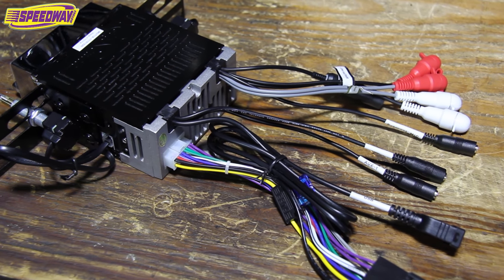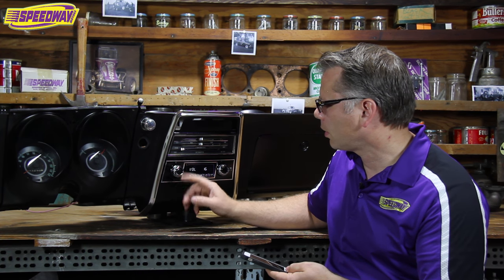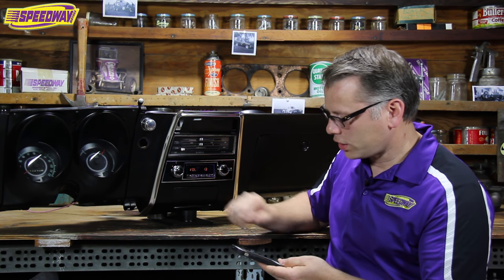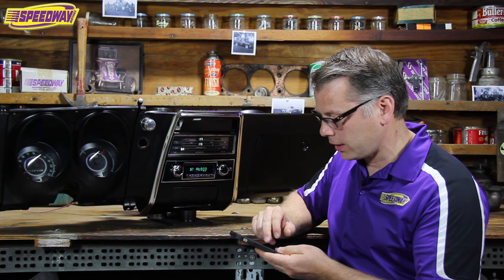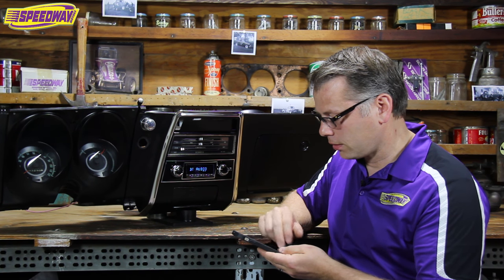Of course, it'll pick up where you left off and play your favorite tunes. And if you want something a little more specific to the time period of a '67 Camaro, we could trade it up here a little bit — just as easy as pushing a button on your phone. Really great product.